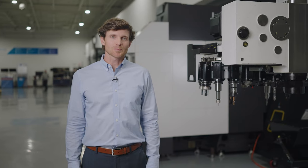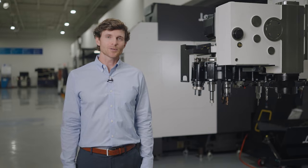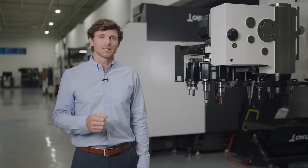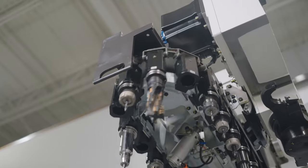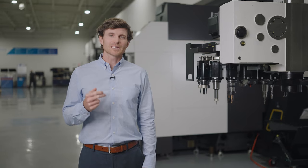Tools are fed to the spindle from a magazine located on the left side. This tool changer design is unique to Okuma and results in three main benefits. Number one, 32 positions provide enough tool stations to tool up for multiple jobs or add redundant tools for a single job — limiting your downtime and making changeover a breeze.